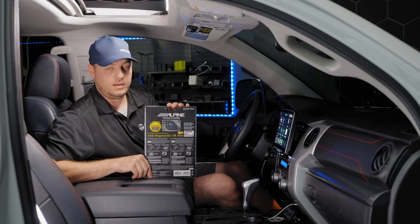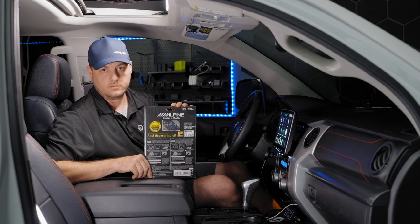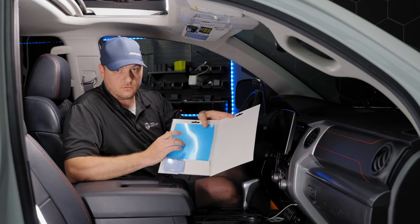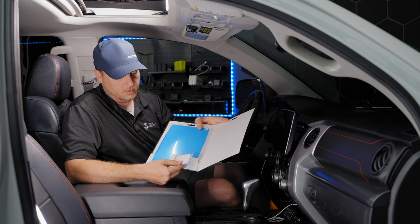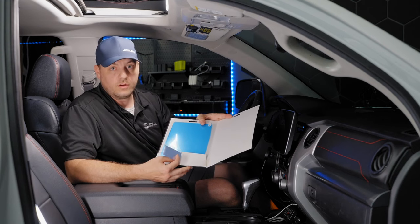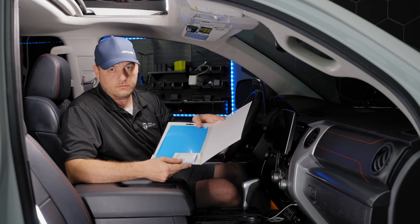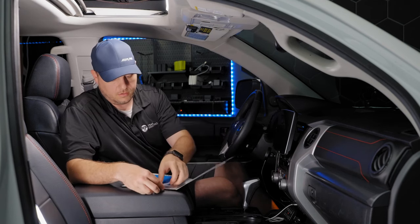We have an F511 here in the Tundra, so we're going to use the 11-inch screen protector. Opening up the screen protector packet, we have the screen protector itself and then the installation kit, which includes a microfiber towel and a spatula that we're going to use to press out any bubbles while applying the screen protector.